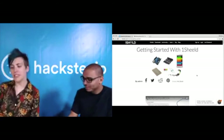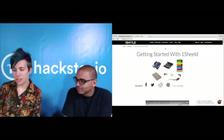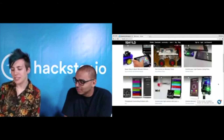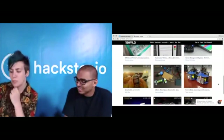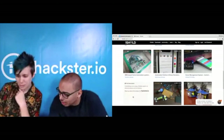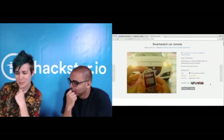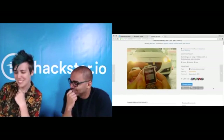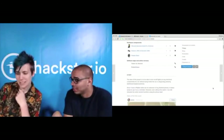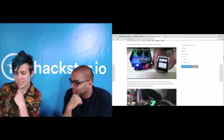If you want to get started, go to oneshield.com and click the Getting Started page. There's also a link to all the projects integrated right into your homepage. Do you have any favorite projects you've seen people build? This one actually won the competition we ran last year on Hackster. He used a Pebble Watch along with Tasker and plugged OneShield on the Arduino in his car, and he had control from his Pebble Watch. Pretty interesting.